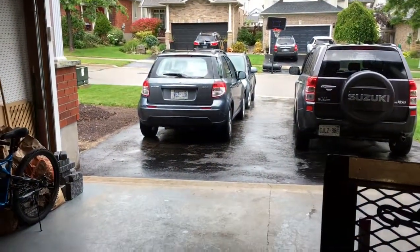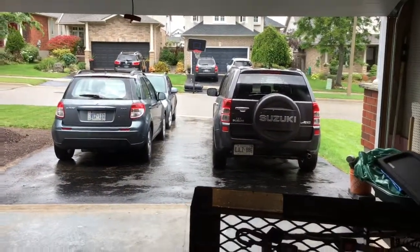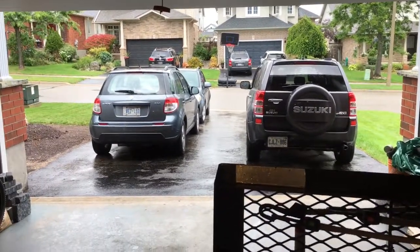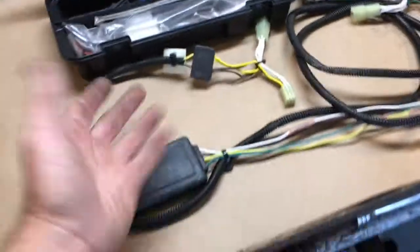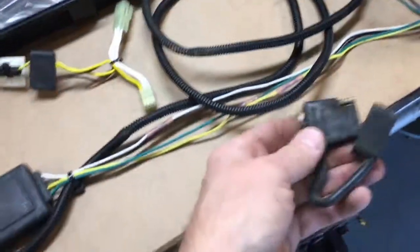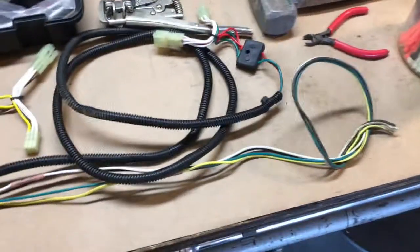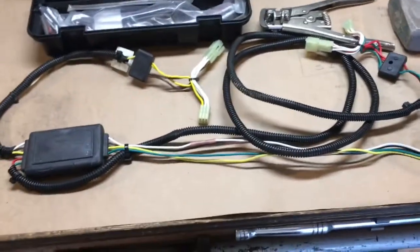This harness actually came out of my SX4. That vintage SX4 happens to have the same wiring harness utilized by the Vitara. Since my SX4 is going to be retired from towing duties, I figured I might as well save myself around $60-70 Canadian. I don't believe in the Mickey Mouse installation where the harness sits inside your trunk floor - I'm going to install it permanently through a grommet in the floor.